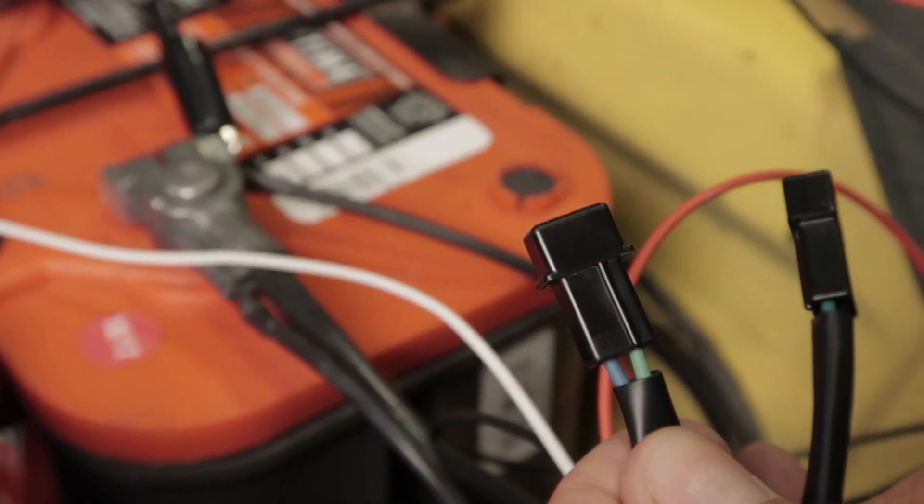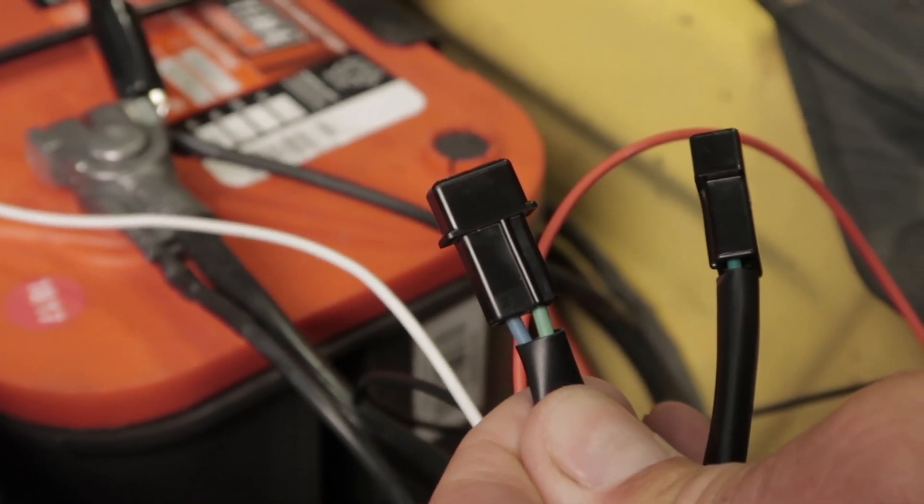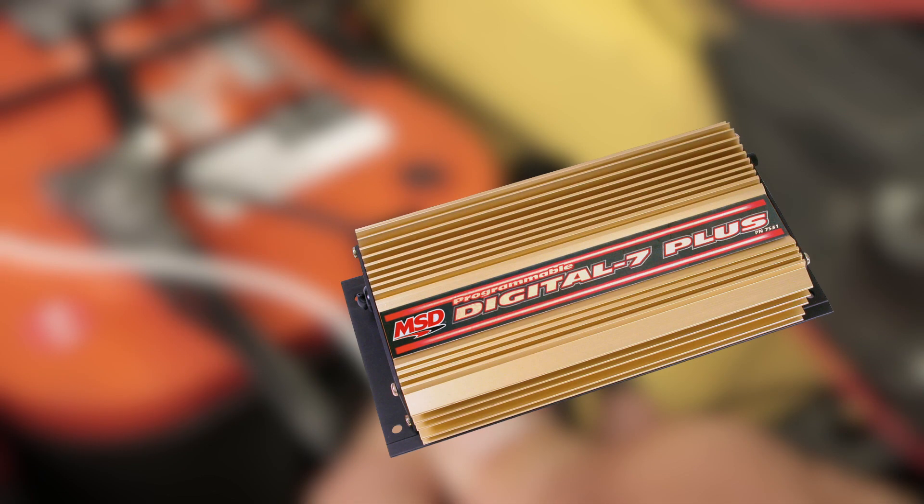The other connector found on our tester contains a light blue and light green wire and is used to test the cam sync pickup circuit found on the Digital 7 programmable ignitions. This plugs directly into the Digital 7's cam pickup connector.